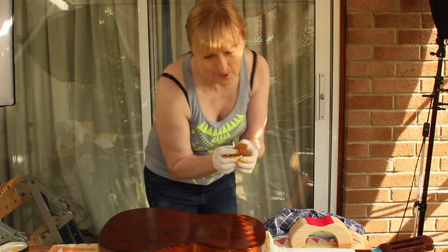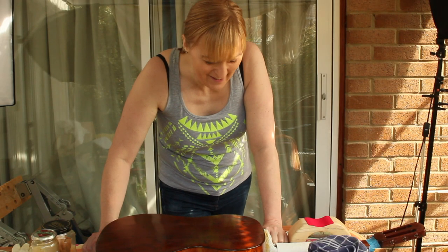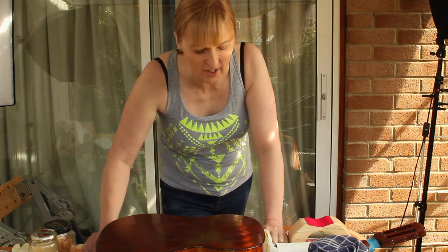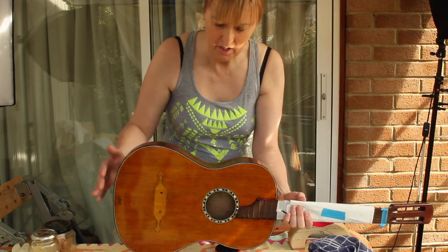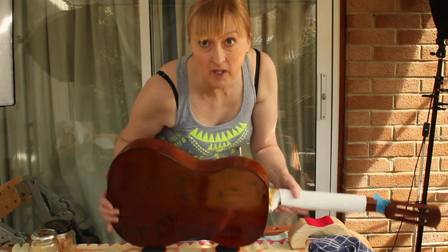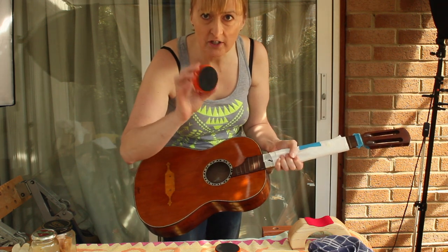I've got to stop saying muñeca but it's my new word. So Matt, in jeopardy for you here - I'm going to try to do the back and both sides in one session, which means that when I'm doing the other side I won't be able to rest it on the bench, I'm going to have to hold it, and I've never tried this before. I've got some bench cookies.